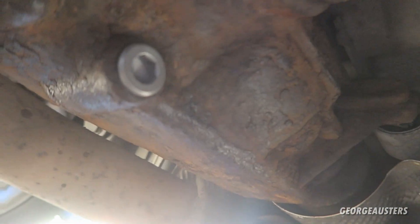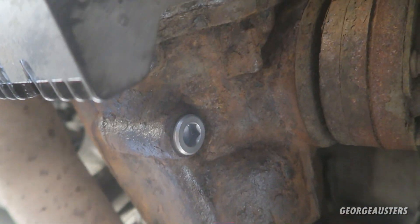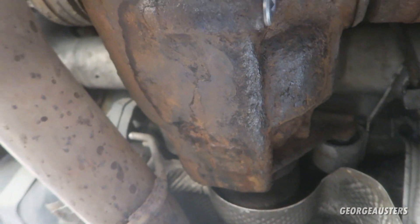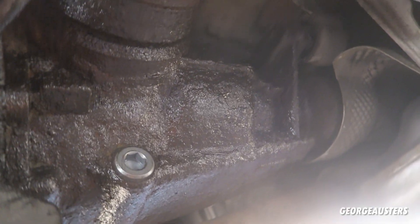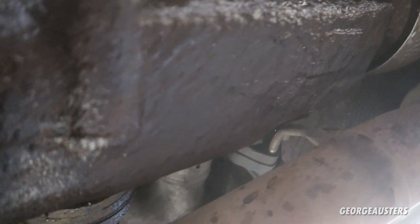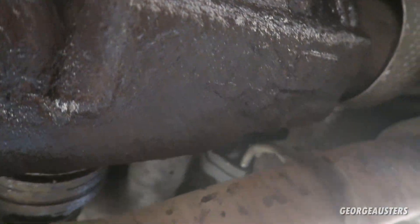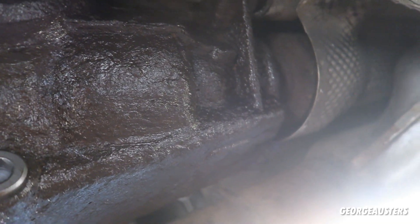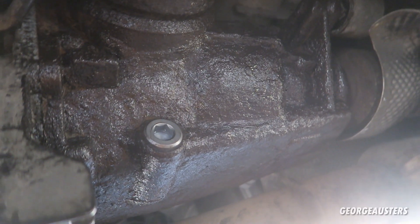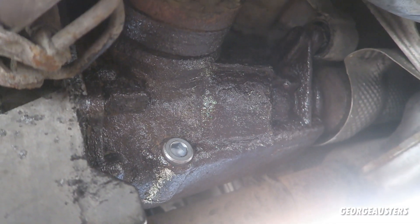There we go — the diff fluid change is now done. I've decided I am going to give the differential a coating of grease just to prevent it from rusting any further and to protect it a bit more. After applying some grease, it looks much better — it should protect it quite a bit better now from further rusting. Let's hope this is good enough to not be an advisory on the next MOT. Obviously if it does cause any issues or starts leaking, we will address it — I'll either drop it and get it refurbished or replace it for another unit.